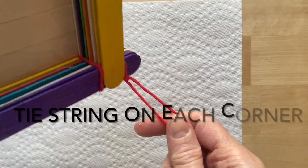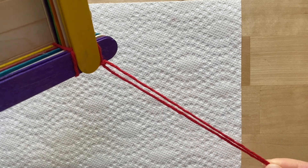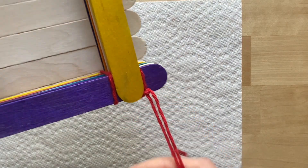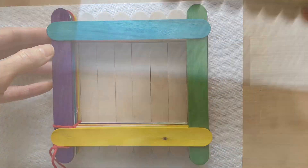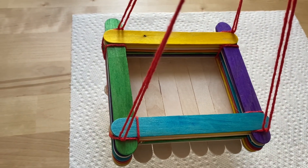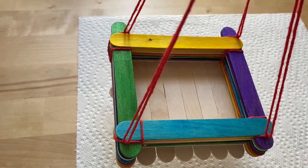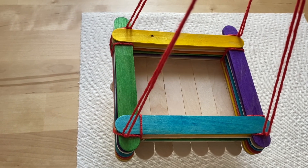The next step, you're going to tie your thread or rope. I'm using some yarn on each of the four sides — pretty tight string. It'll look like this in all four corners. Now we're ready to fill with birdseed and hang it on the tree.